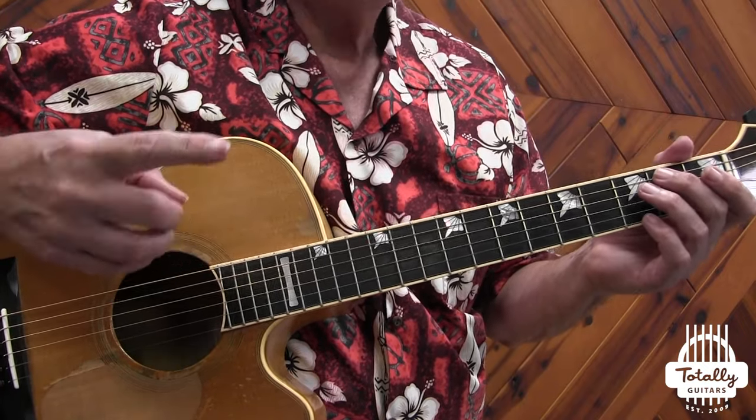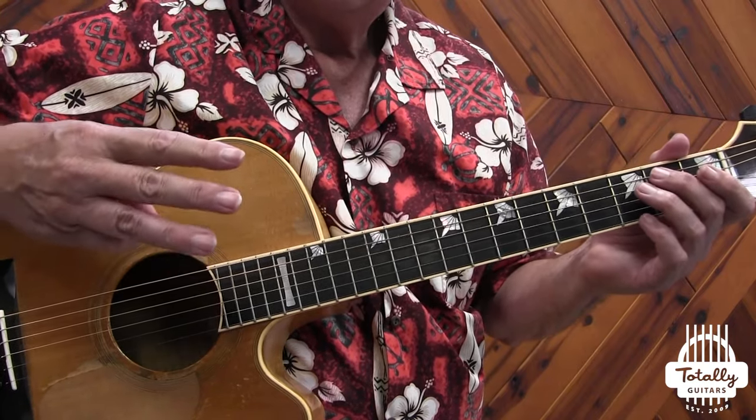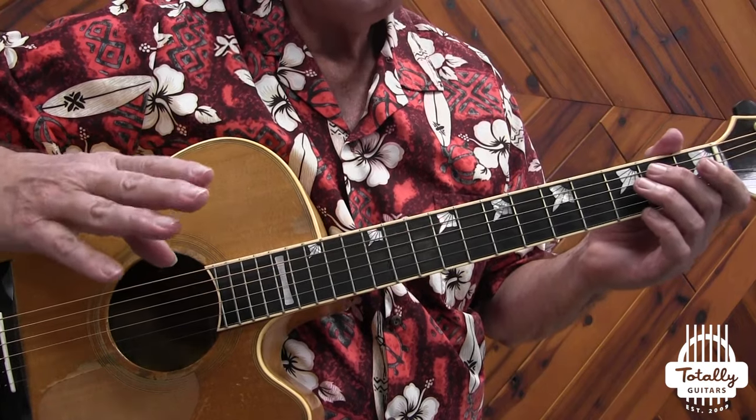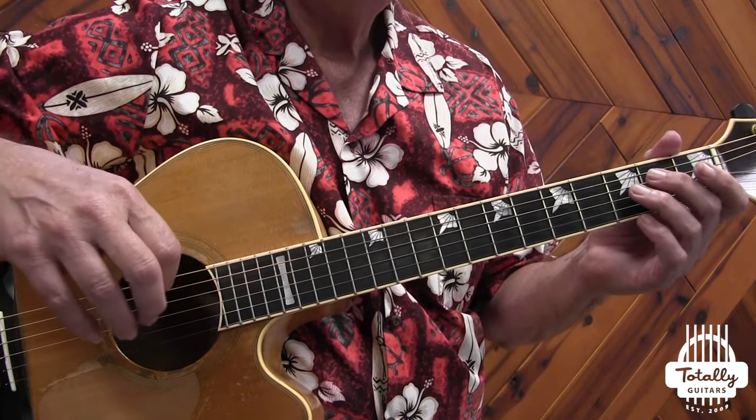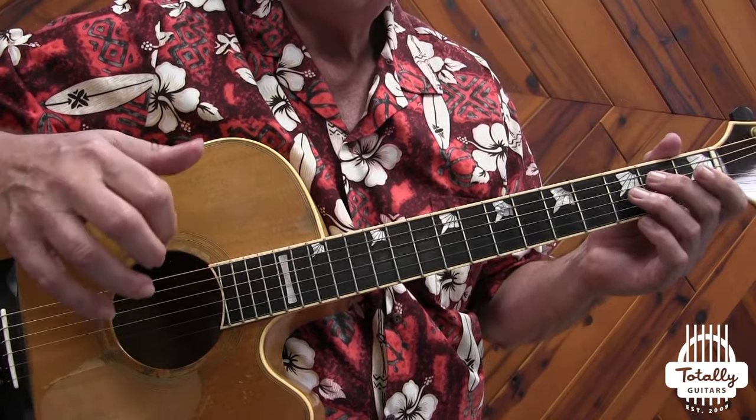Some of the early players like Merle Travis and Reverend Gary Davis only used one finger. I kind of teach the more classical approach, but in this lesson we're going to look specifically at what Townes does that varies from my approach.